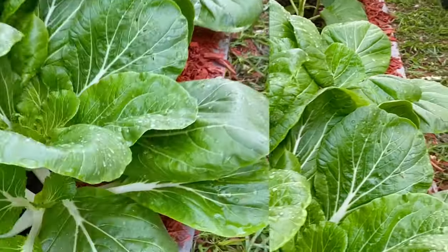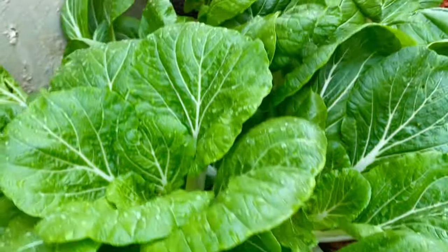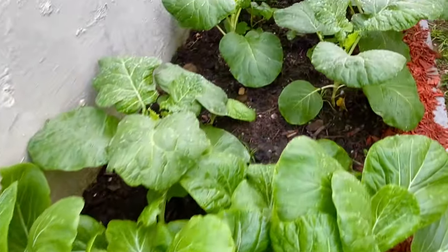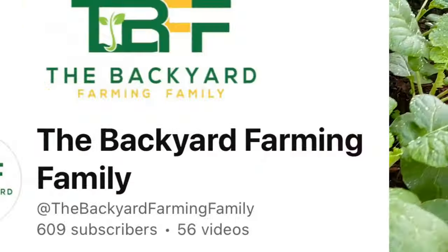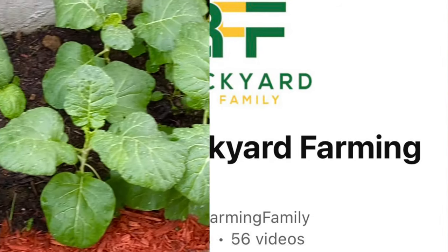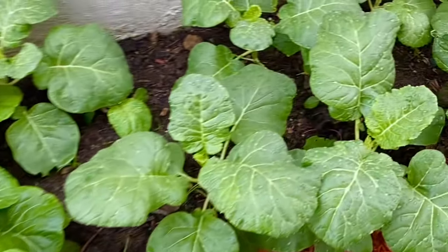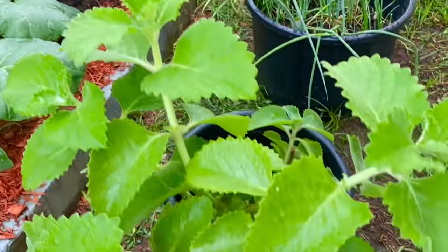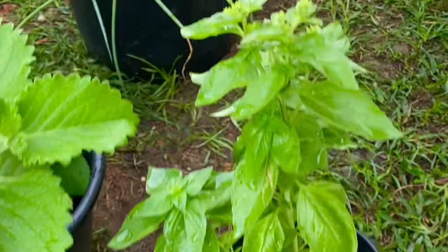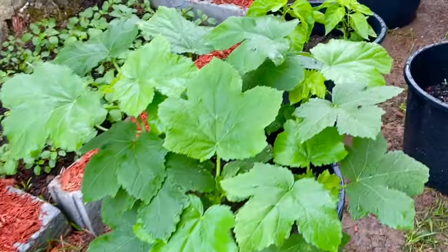I was really inspired to start my little garden journey by a few awesome YouTubers. So I want to give a big shout out to the Backyard Farming Family. They're on YouTube, so go ahead and give your support by subscribing — I will really and truly appreciate it. Their link will be down below in my description box and they have such informative content.